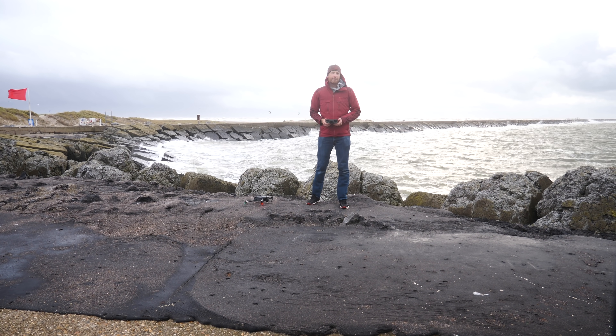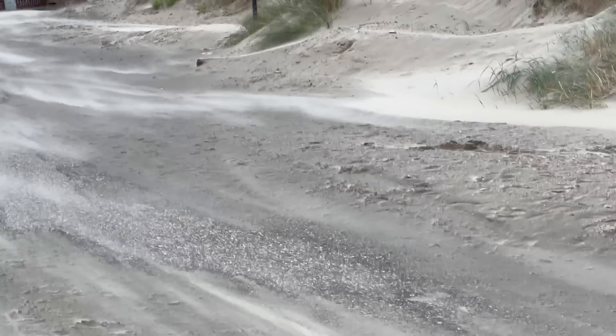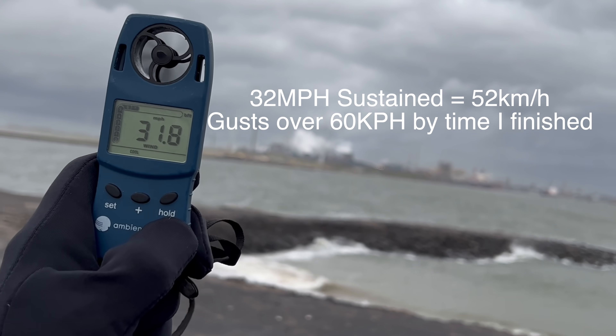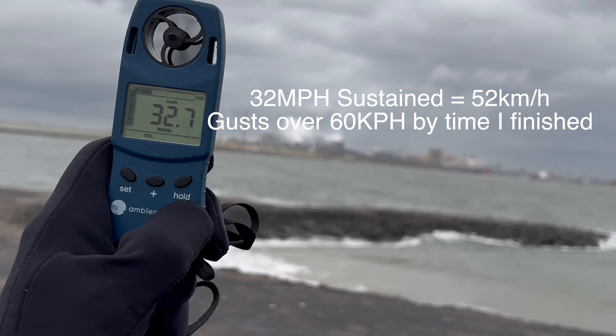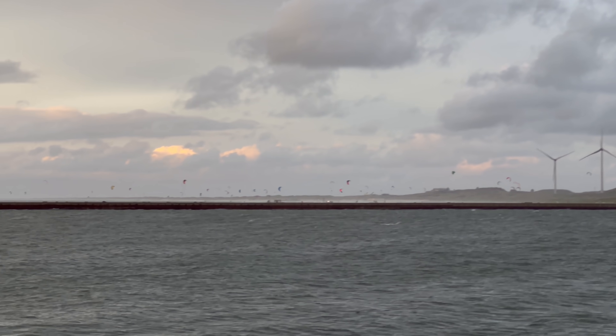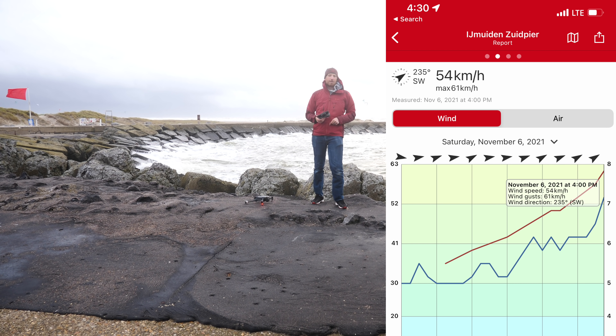Hey folks, it's Ray from DCRainmaker.com. Today I've got the Mavic 3 with a wind test. The winds right now are gusting at about 30 miles an hour, so between 50 and 60 kilometers an hour depending on the gust. That's measured both on my handheld wind sensor as well as the wind sensor at the top of the pier, just right above me.